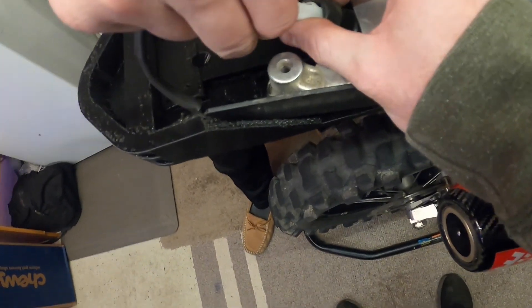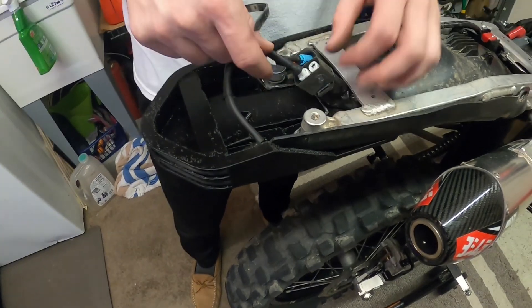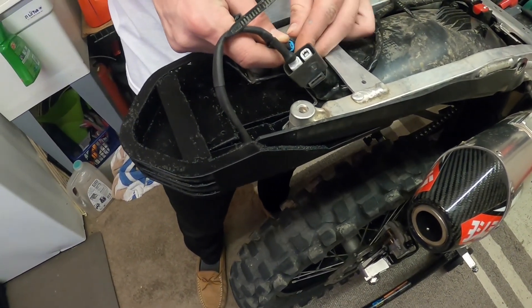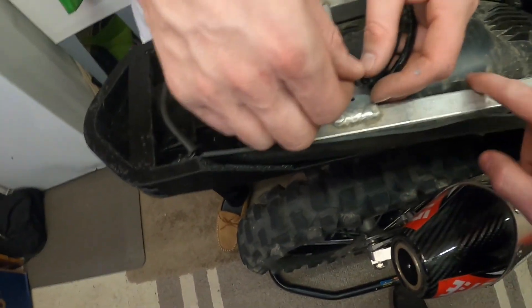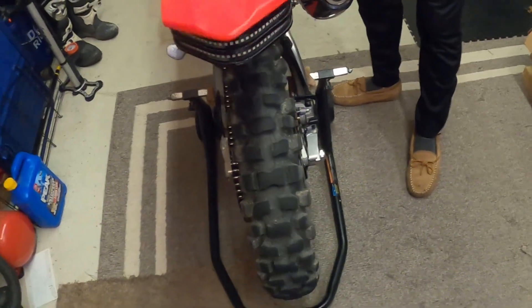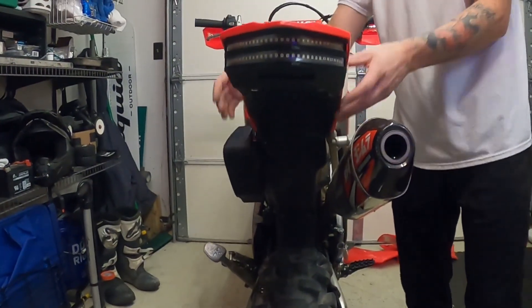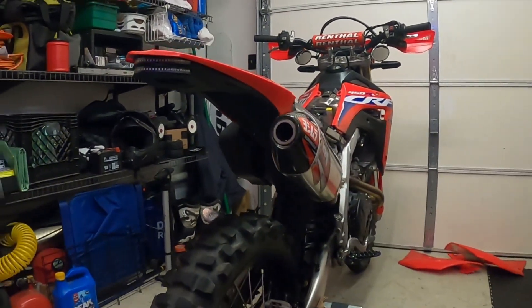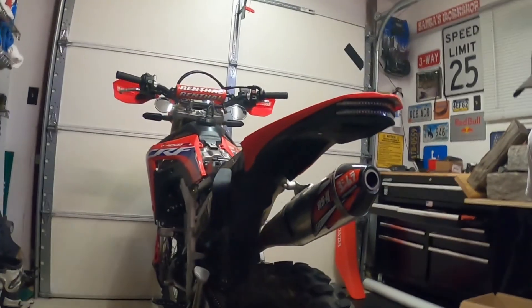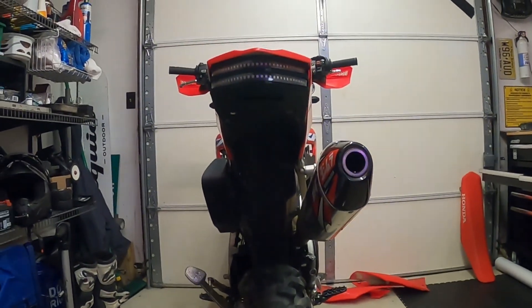That goes up top — boom, and we're wired in. Flip this underneath. There it is — push these wires under. That's all. Oh yeah — that's the look right there ladies and gents. Clean. It's a little work, you gotta cut a couple things up, but it looks a lot cleaner than just slapping a block-off plate here and plugging a hole there. It's a nice seamless look with the fender.